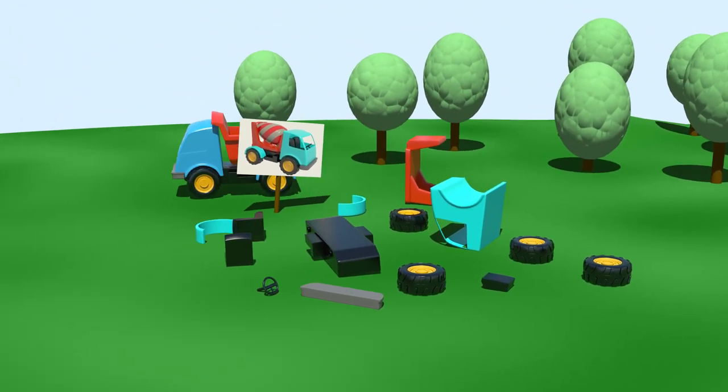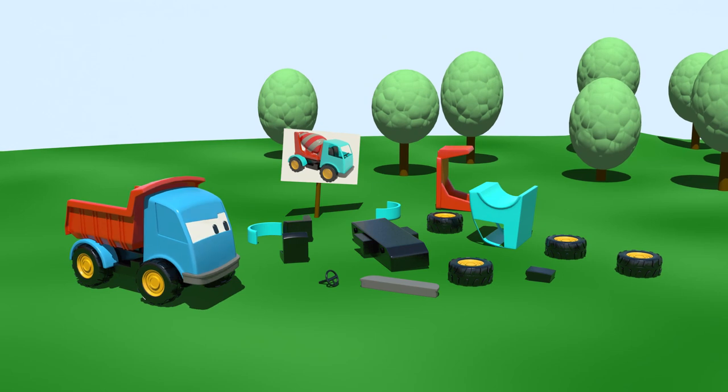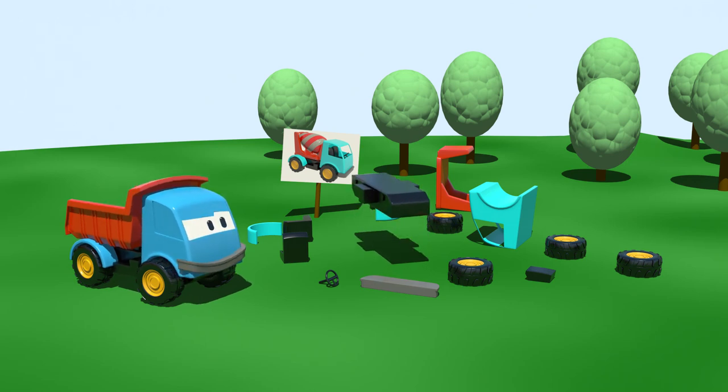Oh look, these are parts from a cement mixer. Do you want to put them all together and make a cement mixer? I do! Then let's get started.